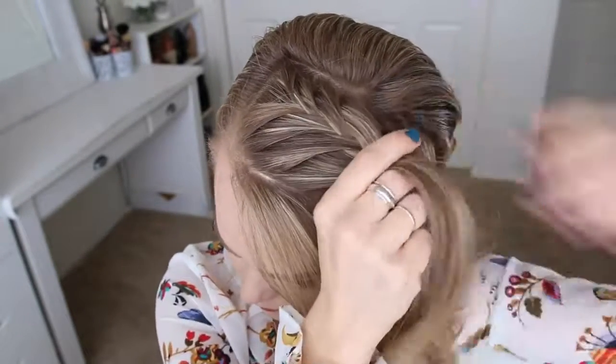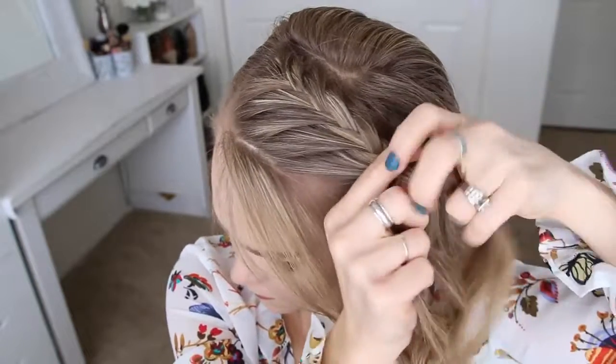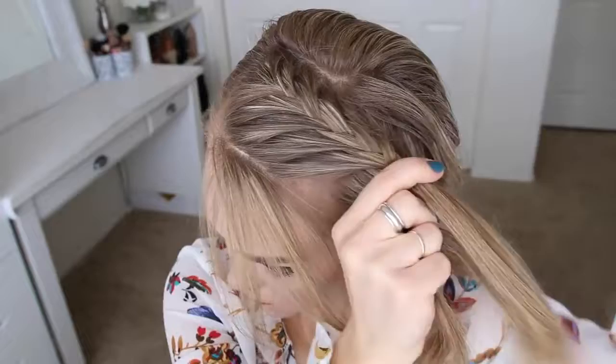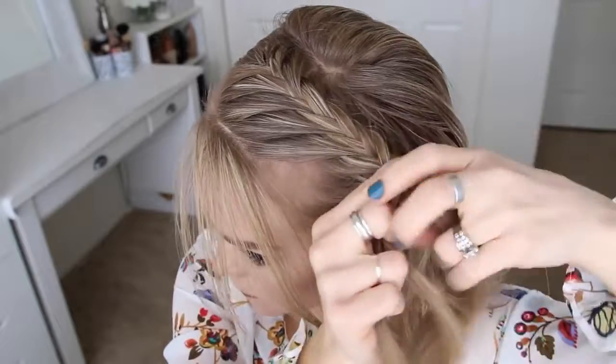Now I'm going to stop adding in new sections to the right side of the braid and only bring in new sections to the left side — this will create a lace fishtail braid. I'm going to continue the braid, working around towards the back of my head, adding in hair from along my hairline, keeping the braid high on my head until I've brought in hair from the nape of my neck.